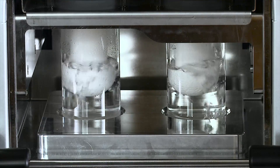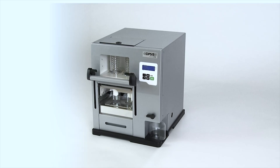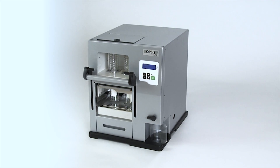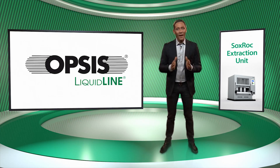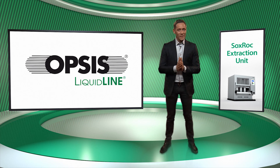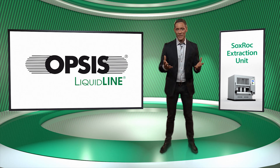Using an automated hot solvent extraction unit is the most efficient way to extract fat or any other matter such as plasticisers, toxins or oil. However, many solvents used in this process are flammable and toxic. Therefore, Opsys has designed an instrument that is very safe to use.